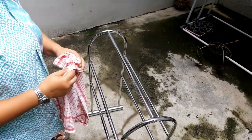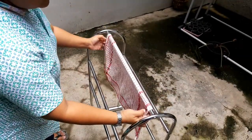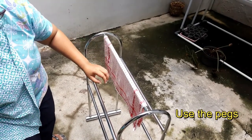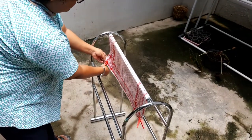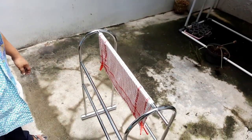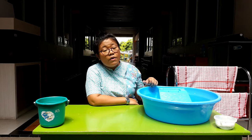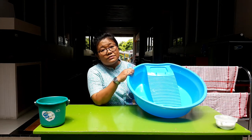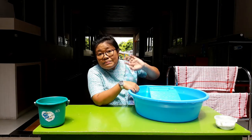There are no bubbles left — now let's wring the napkin. Let the sun or the wind do their job, and if possible, use the pegs. Your napkin is done! Now you know how to wash a single piece of clothing or a napkin. You can help your mom by using this tool. I hope you enjoy our video — see you again in the next video. Bye everyone!